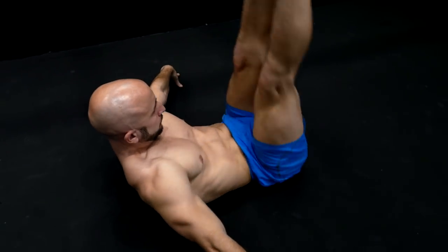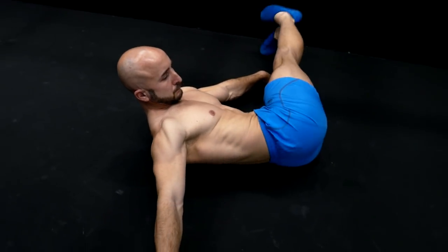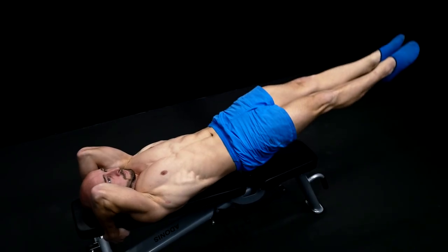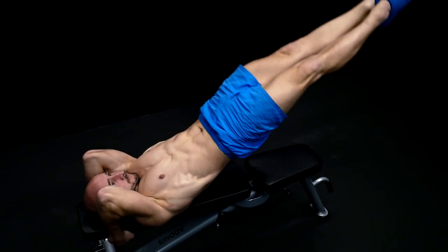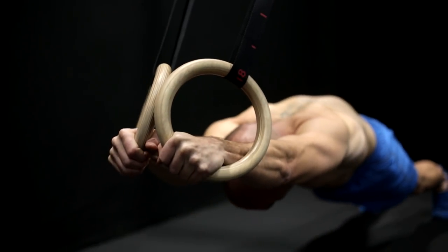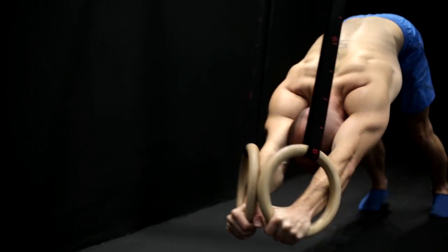The core is a term used to describe more than just your abdominal muscles. It's a collection of muscles which stabilize and move your spine, pelvis and shoulder blades. The following three exercises are some of the most advanced out there. They will not only help to strengthen your six-pack abs but also a lot of other muscles at the same time.